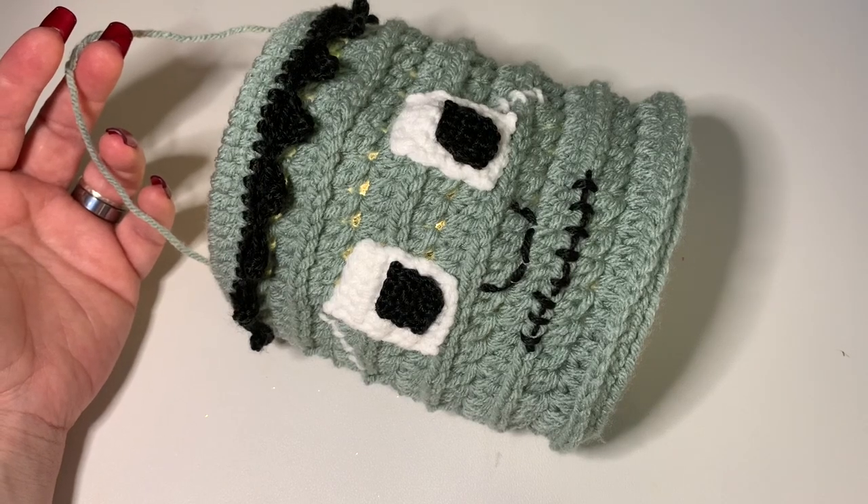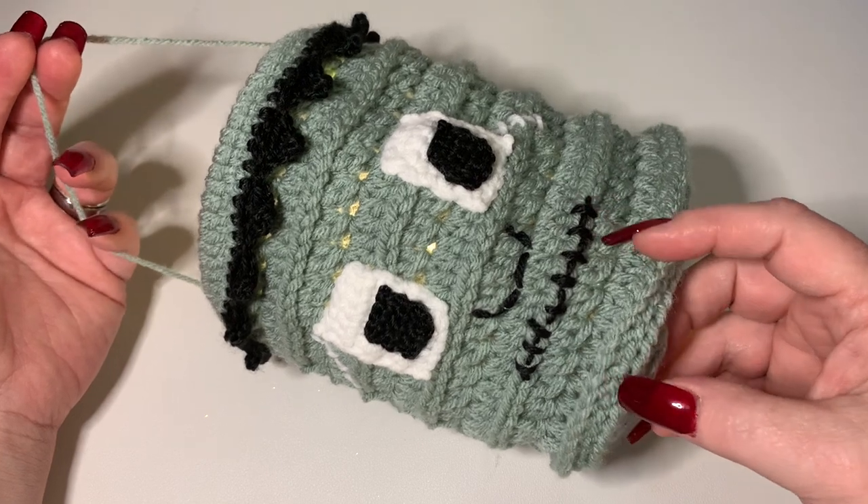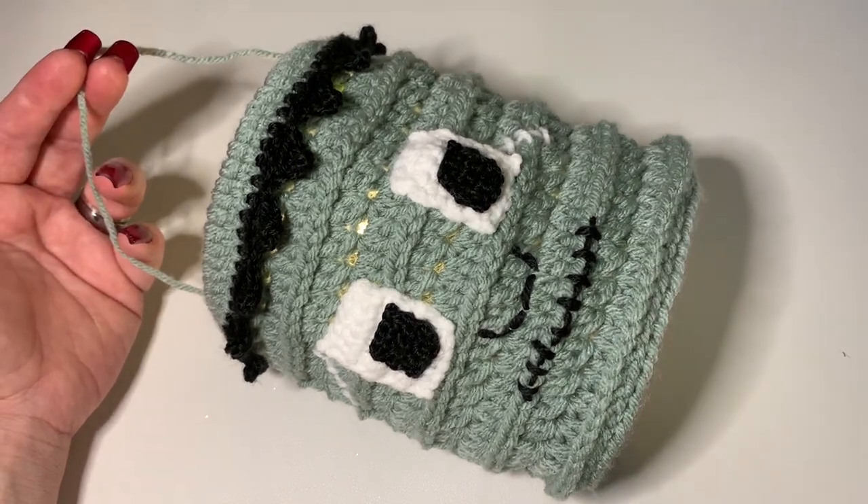Hi CCC family, it's Dawn Marie with Custom Comfy Crochet and today I'm going to show you how to make this little monster Halloween lantern. Let's get into our materials.